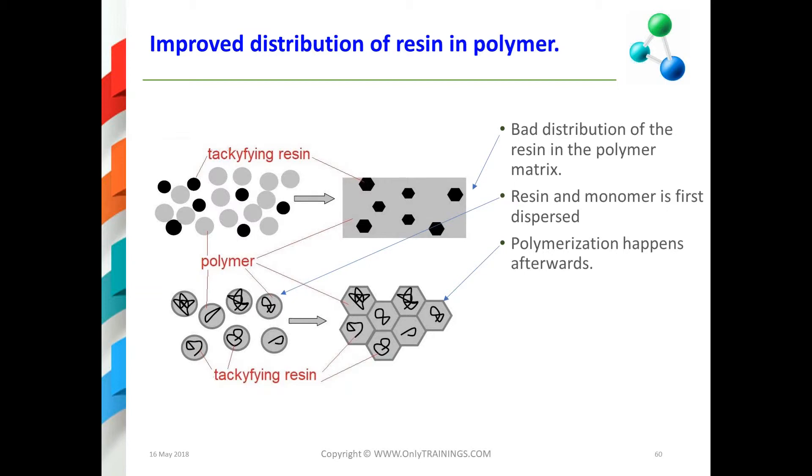One method used to achieve better mixing: if you already have a tackifier resin, it will be dispersed separately and act more as a filler than a tackifier. Alternatively, you can start with a tackifying dispersion, add some monomers, then initiate polymerization. This gives a better distribution of the resin in the polymer mix, which results in better PSA properties.